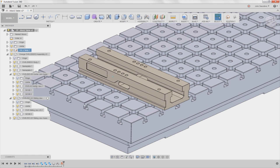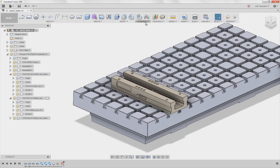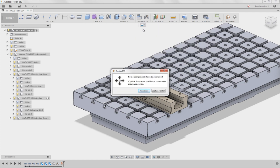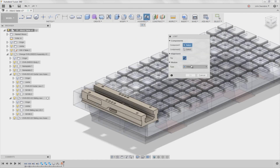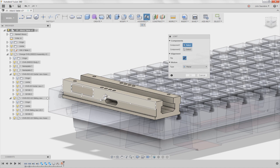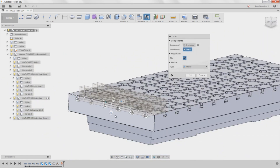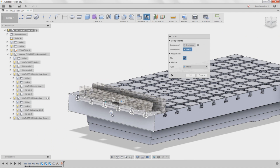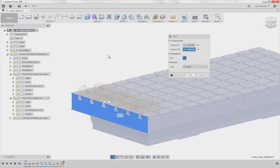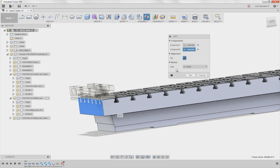I want it nine and three-eighths inches off this face right here. Assemble, joint, planar. I struggled with this one for a while. So I want this plane — you've got to pick a location, so I'm just going to pick the center of this thing and the center of this end right here. So I want them planar, click OK.